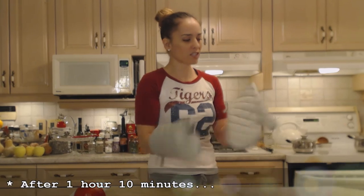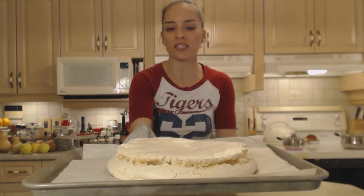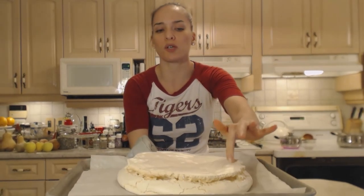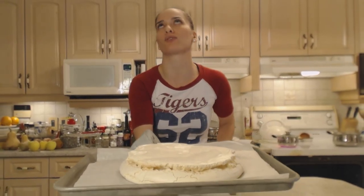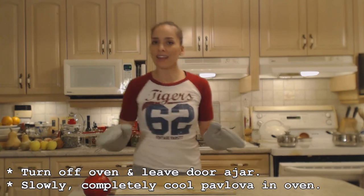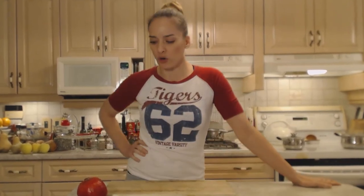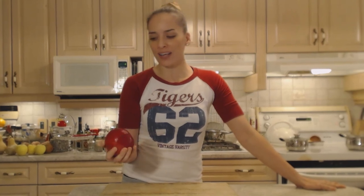Let me show you the pavlova — it's been cooling for a while. This is what it looks like when done: a light golden color, crispy and crunchy on the outside. Turn off your oven, leave the oven door ajar, and let the pavlova completely cool. Now we're going to whip some cream, open up our pomegranate and get the seeds out.